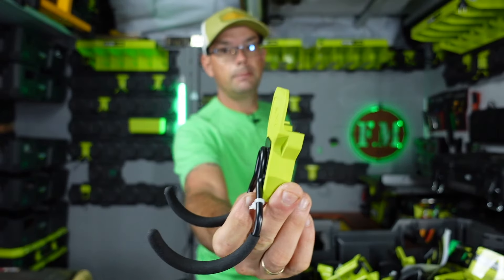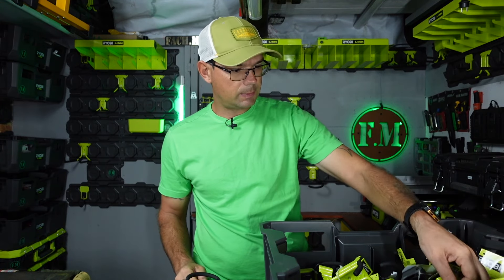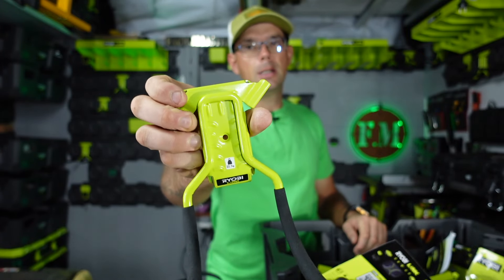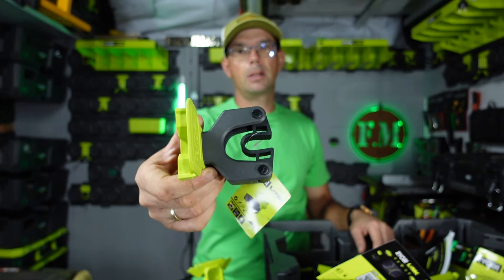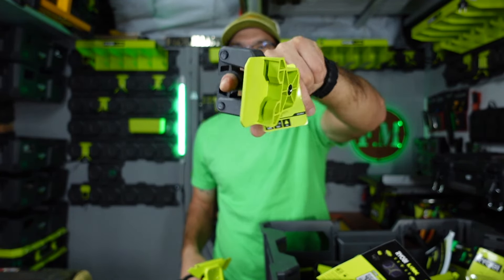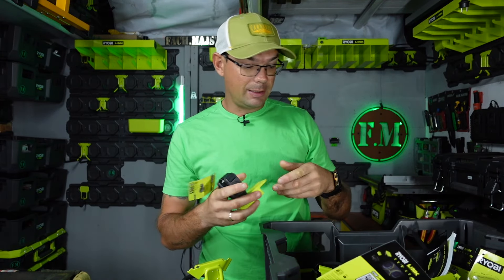Mamy również haki z tworzywa. Tu jest połączenie tworzywa i metalu. I to są naprawdę fajne haki. Ogólnie haki metalowe są wykonane z pręta druta ósemki i mamy tutaj tak samo nośność 22,7 kilograma. Mamy tak zwane haki do kijów od sztotek, do młotków i tym podobne. Również jest z tworzywa, ale patrzcie jaki ma fajny bajer - szybki demontaż, szybki montaż.